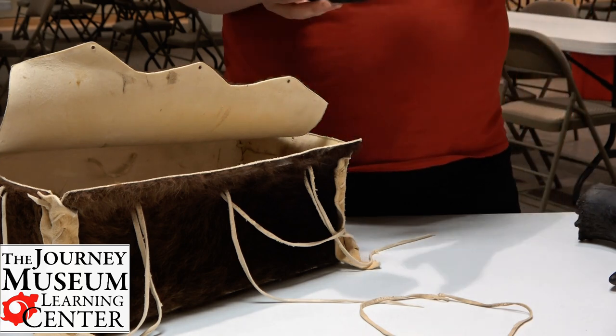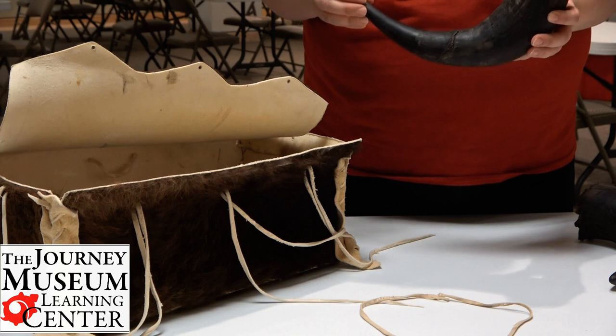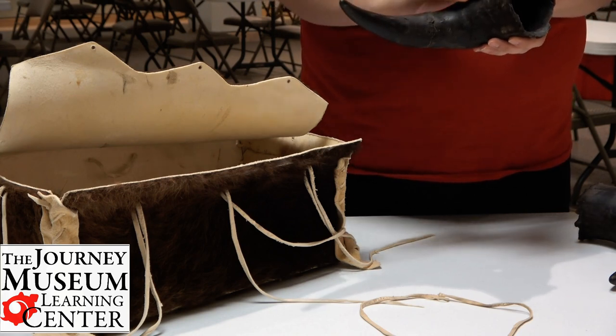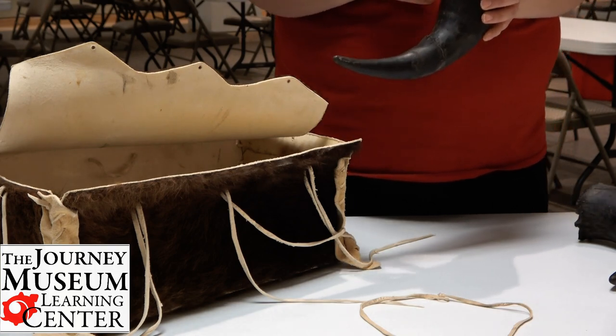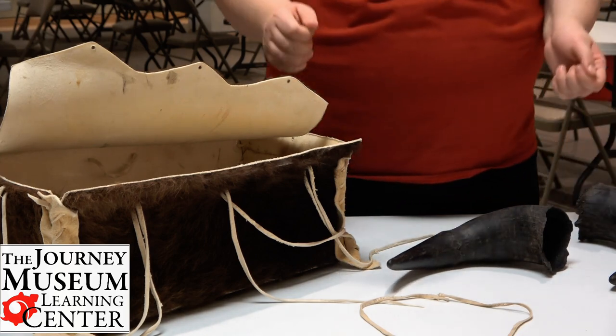Here at the museum we do have a spoon that's made out of the horn of a bison. This could very easily have been made into a spoon as well, because a horn is made out of keratin — the same thing that your fingernails are made out of.